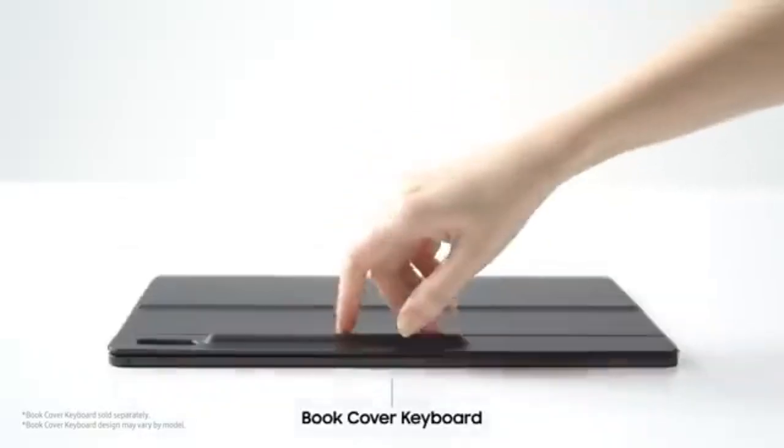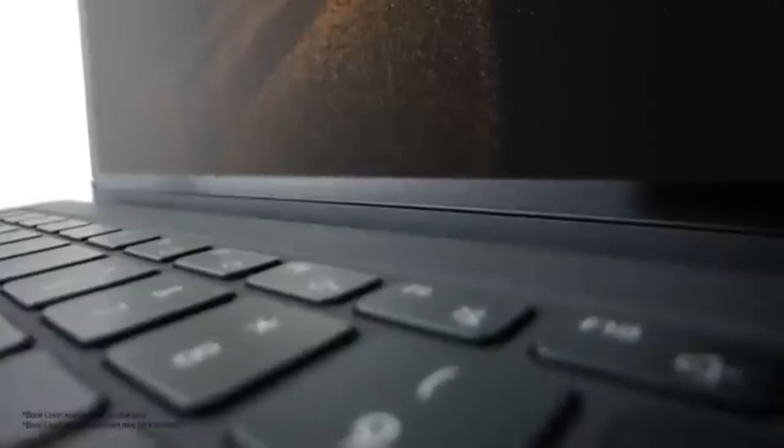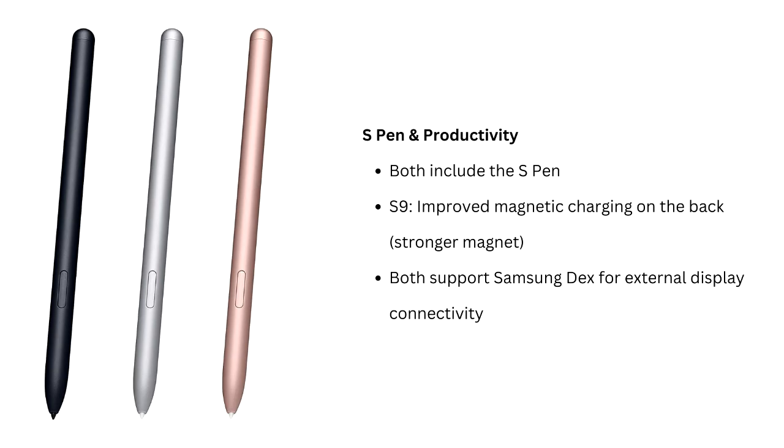Both tablets support 45W fast charging and can easily last a day or two with normal use. When it comes to performance, the Tab S9 is powered by the Snapdragon 8 Gen 2 chipset, offering better performance in more demanding tasks like video editing and gaming compared to the Snapdragon 8 Gen 1 in the Tab S8.